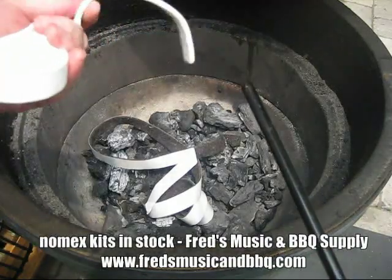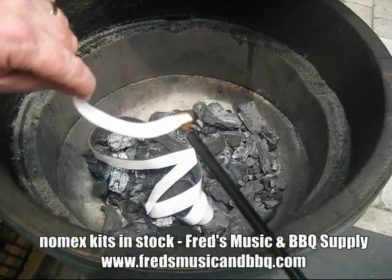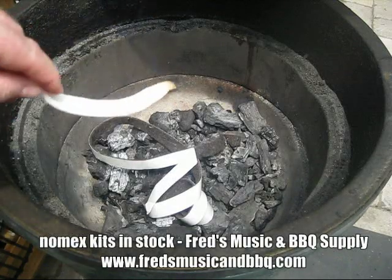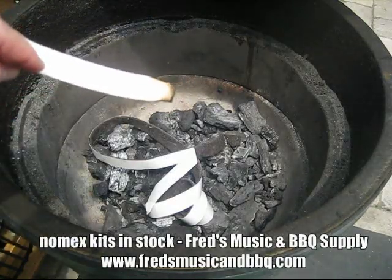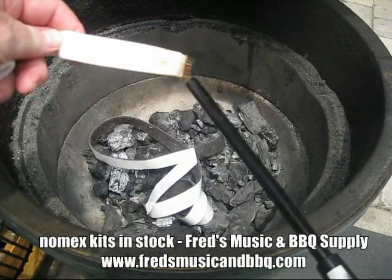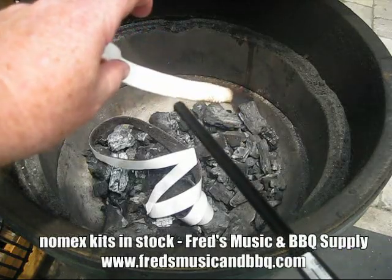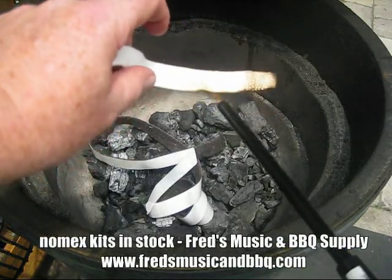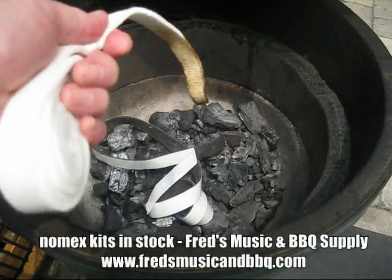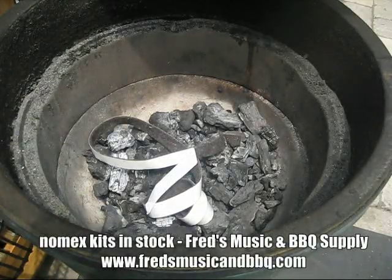Now here we've got the Nomex. I'm going to show you the same test with the Nomex. It chars and it lights a little bit, but no matter how much I keep that flame on there, as soon as I pull it away, it goes out. Now it will burn and it will shrink down a bit. You see this? This is like a blow torch, this lighter, and I can spray it on there. The first thing that happens is the little fuzzies turn brown — but that's nothing compared to the other stuff. I can make it black, but it does not catch fire. So that's the secret of the Nomex gasket — Nomex is flame retardant material.